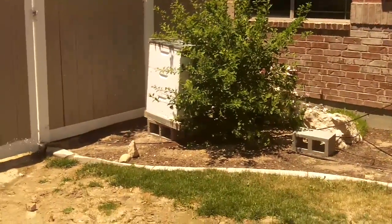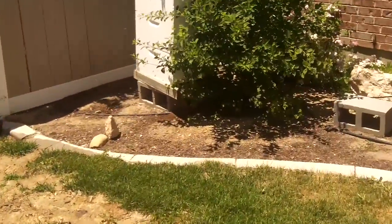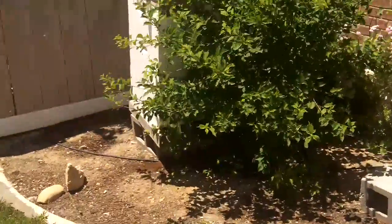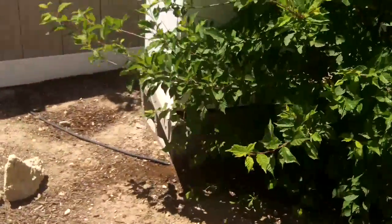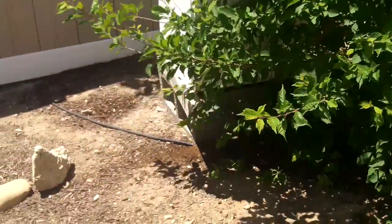And there's my other beehive. You've got to have bees if you're going to have ham radio, right? You can see the bees are really active today because it's a nice warm day out here in Nephi.